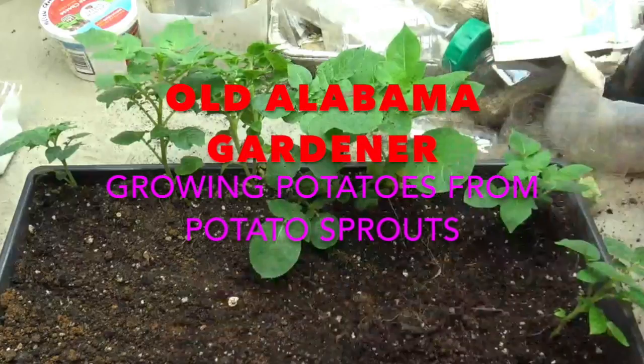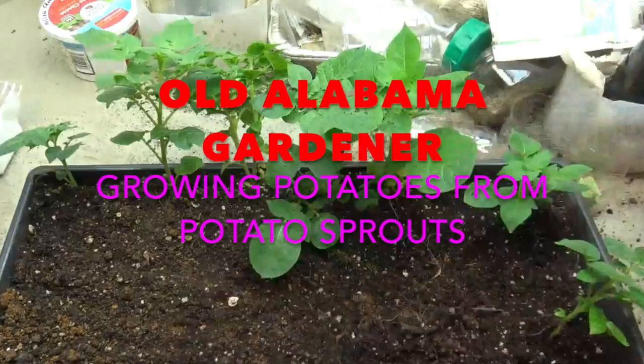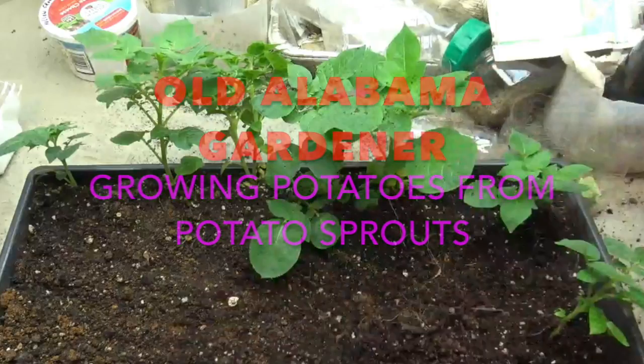Old Alabama Gardener here, and today I'm going to be talking about: can you grow potatoes from sprouts broken off of seed potatoes?